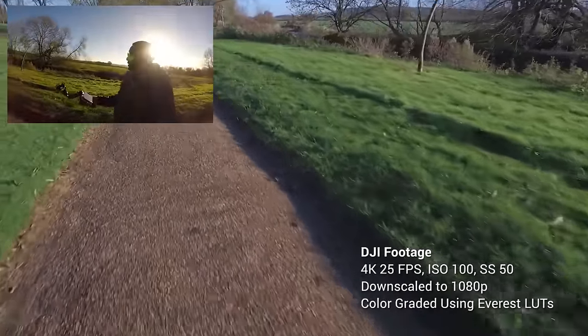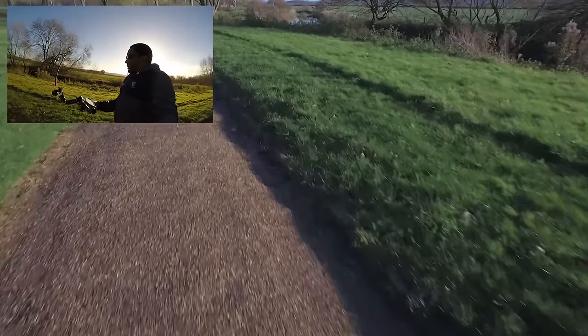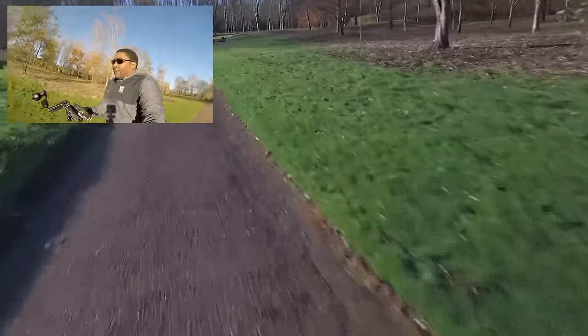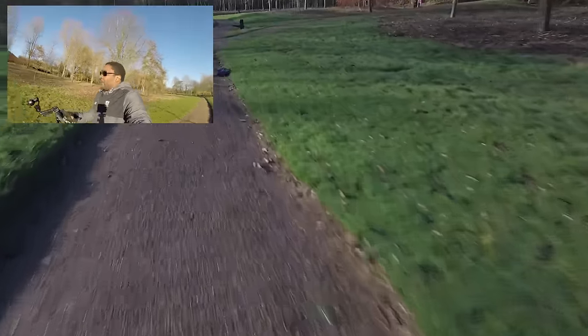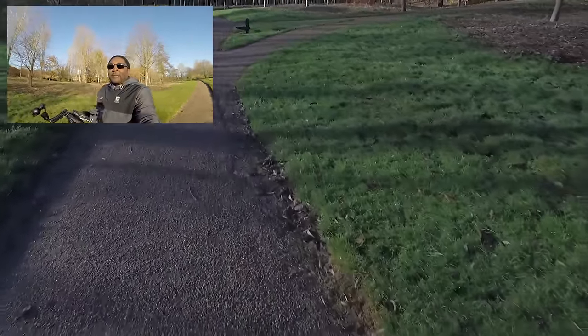I've realized this gives me the most stable footage when I look back — but you be the judge. I've got to point B and then all I do is turn around and run. And that's it — that's the z-axis test.